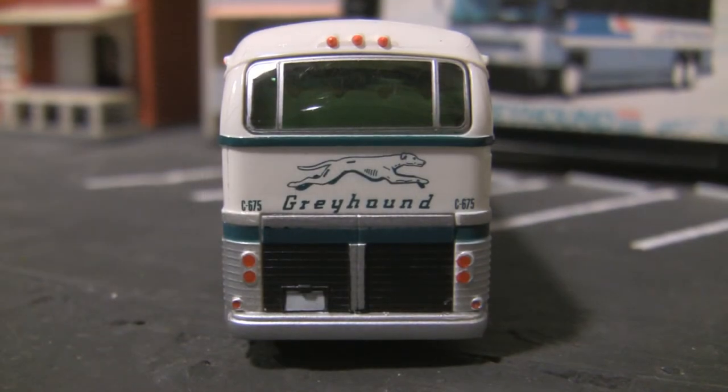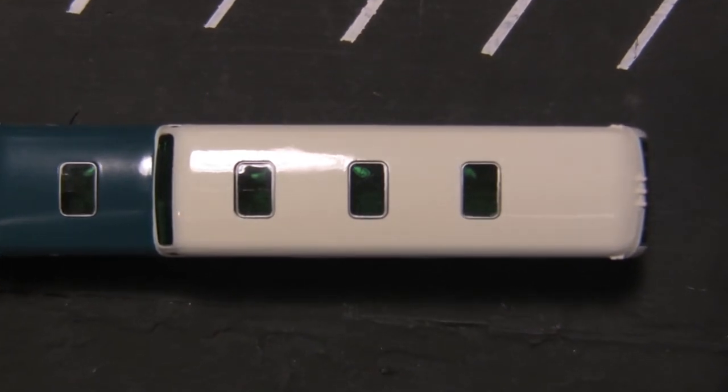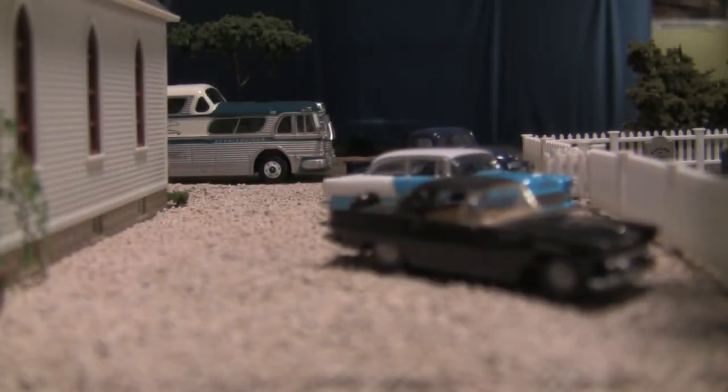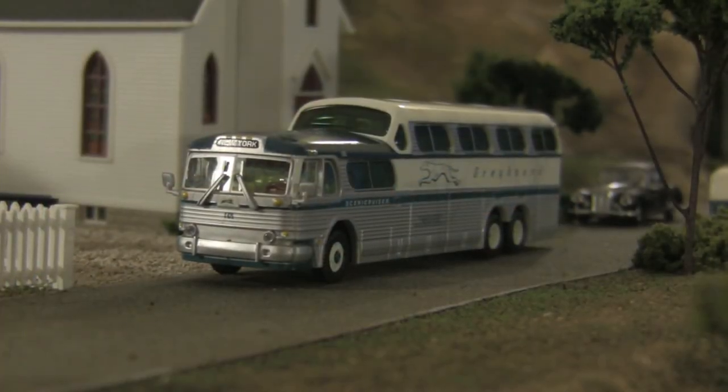The only disappointing aspect of this model, in my opinion, is the fact that it is made of plastic instead of metal, as the manufacturer's name implies. Despite this, the bus would look great on any layout looking to capture a highway icon of the mid-20th century.